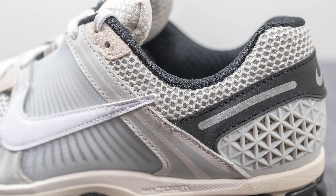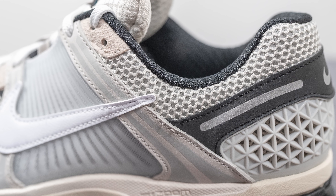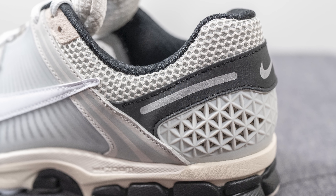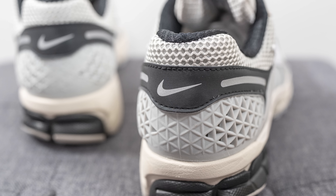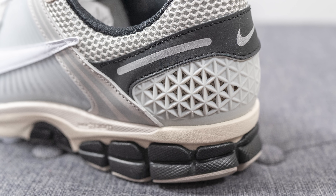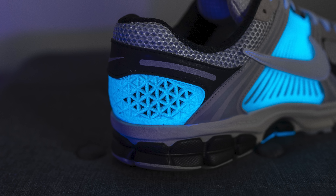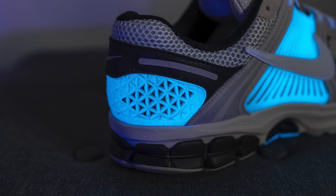Surrounding the top of the ankle collar area we have more of that open style mesh from the toe box. On the middle portion of the heel we have another reflective 3M overlay that glows bold blue when hit with direct light. On the bottom of the heel there's a TPU heel cup with a triangular pattern throughout — off-white grayish in normal light with a slightly scratchy feel — and this heel cup also glows bold blue in the dark, just like the side panels.